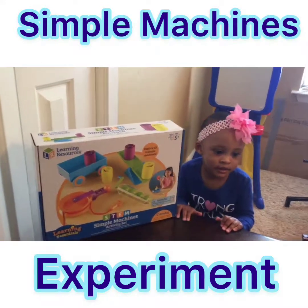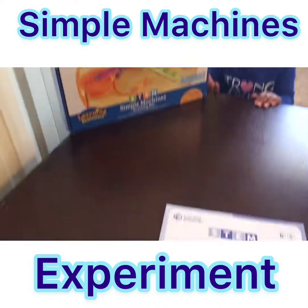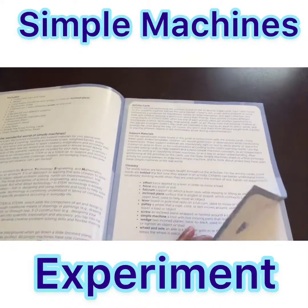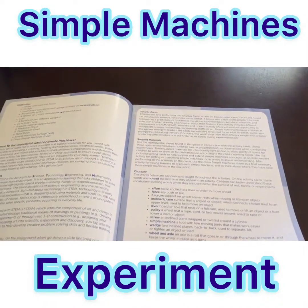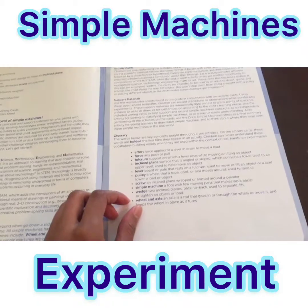Today we're going to do the simple machines activity set. I have the instructions right here. We're going to go over the glossary and see what we can do.